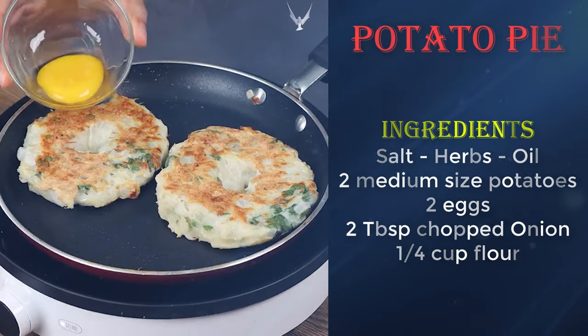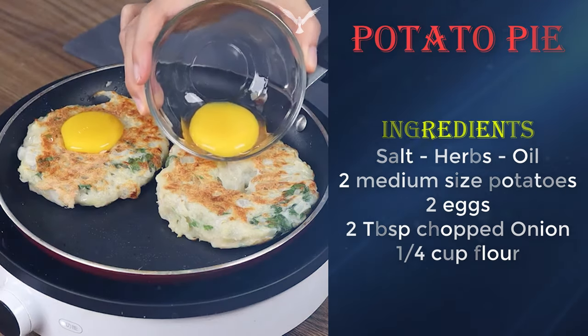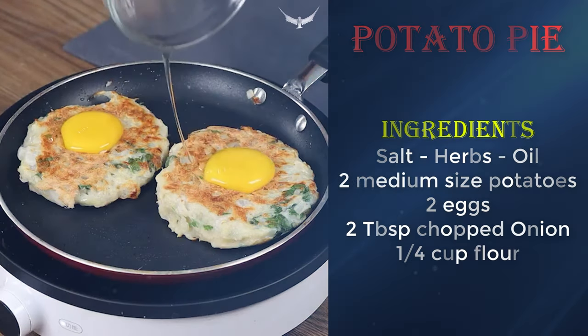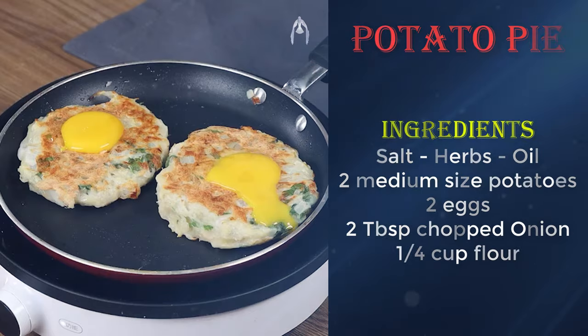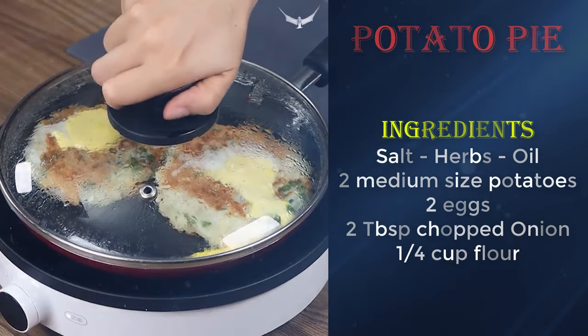Now add the yolks on top, cover with the lid and leave it to cook for 10 minutes. And our recipe is done, ready to be enjoyed.